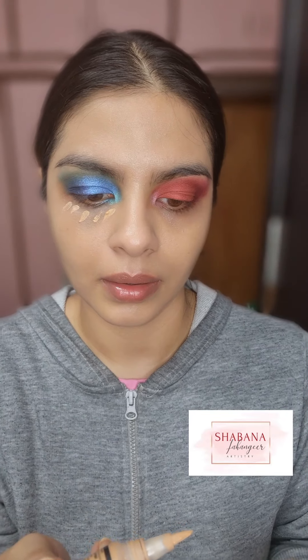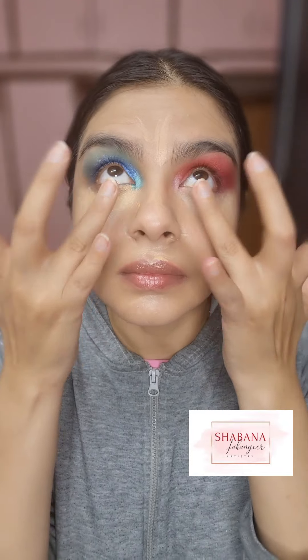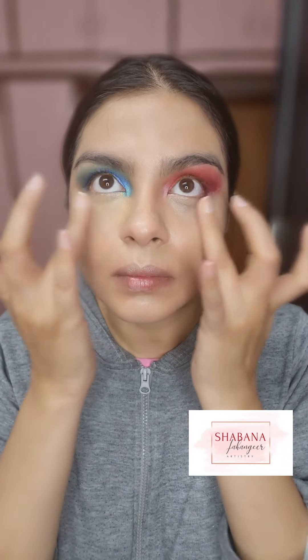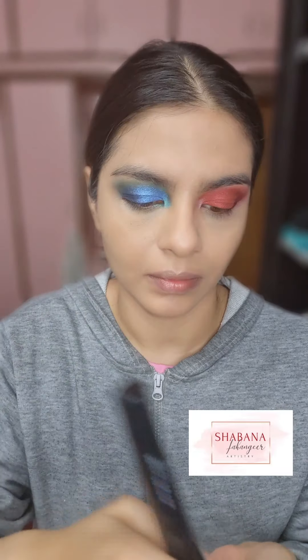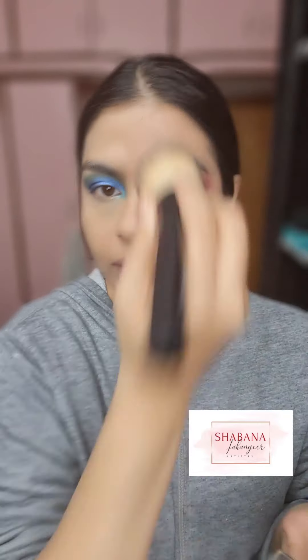For concealer, I'm going in with the LA Girl Pro Conceal on my lower eyes, blending it with my fingers — because I'm a lazy person and I don't like washing a thousand brushes. Now I'm going to set my foundation and concealer with some loose powder. This is the Maybelline Fit Me Loose Powder — I love it. For this step I did have to use the Maybelline brush.